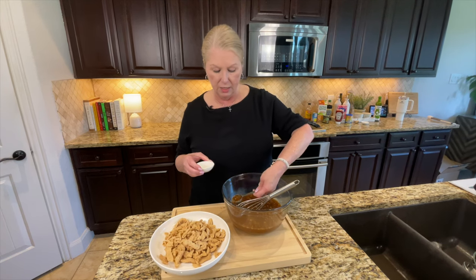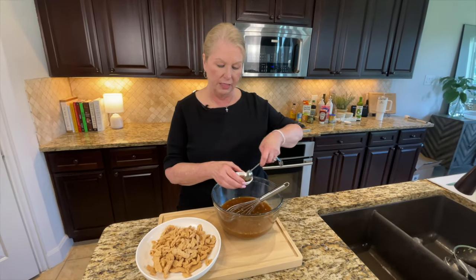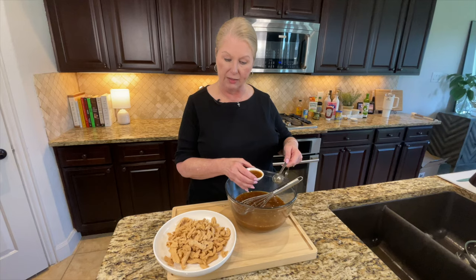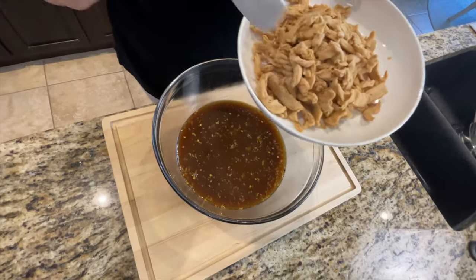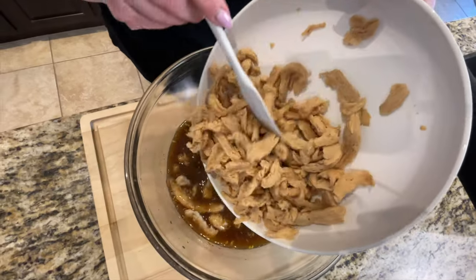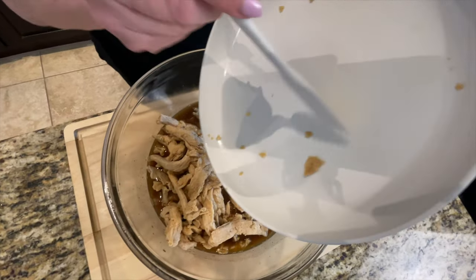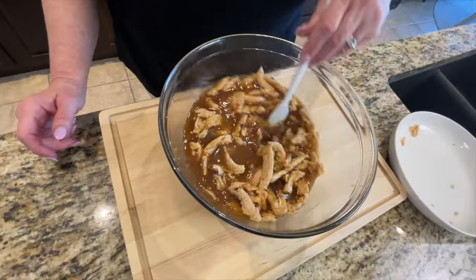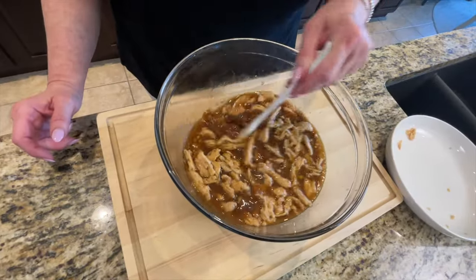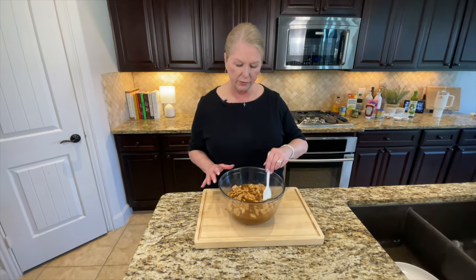Before we put the soy curls into the marinade, we want to reserve two tablespoons of this liquid because we're going to make a cornstarch slurry out of it towards the end of cooking. There are my two tablespoons set aside. Now we're going to add the rehydrated soy curls into the marinade and get them fully submerged so the marinade penetrates all parts of them. Stir everything up to make sure it's well coated, then set this aside for about 20 minutes to marinate.